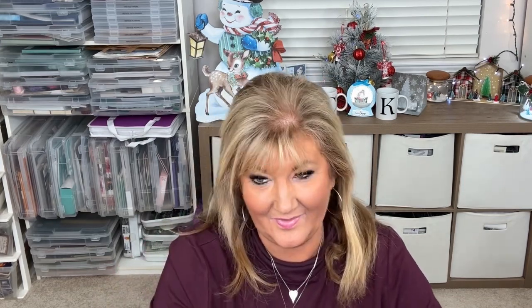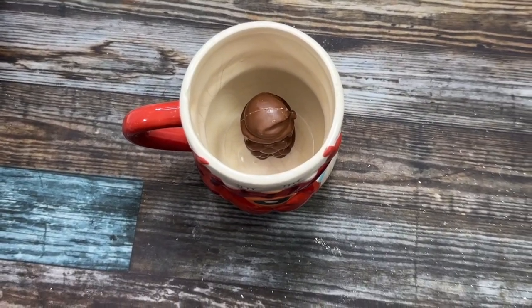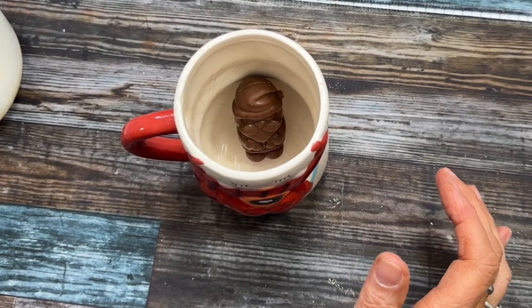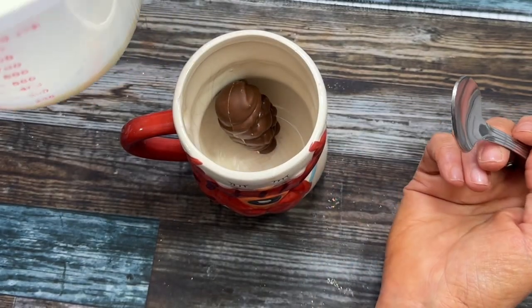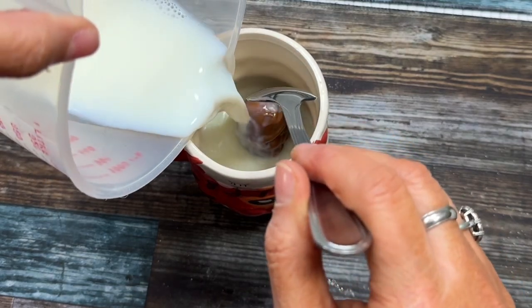This is the Belgian chocolate Santa — it's a chocolate bomb, it's really cute and small, so I was surprised. It says to put Santa in a cup, so I'm gonna do that. It says to pour four ounces — that's not very much — four ounces of hot milk over Santa.